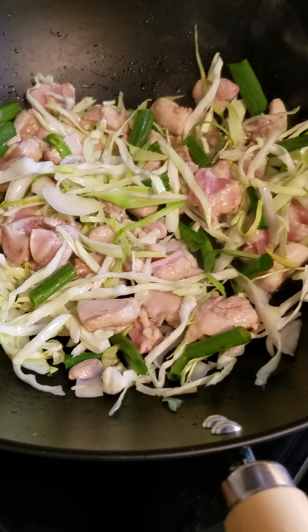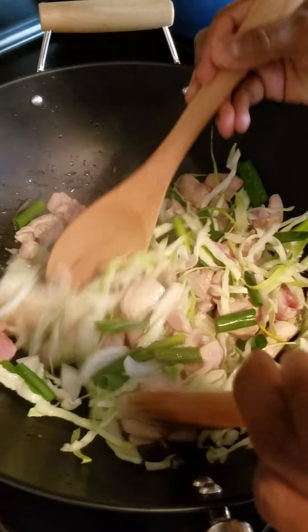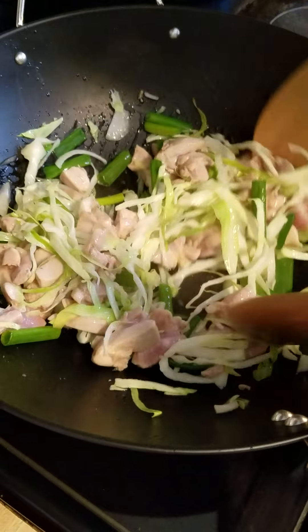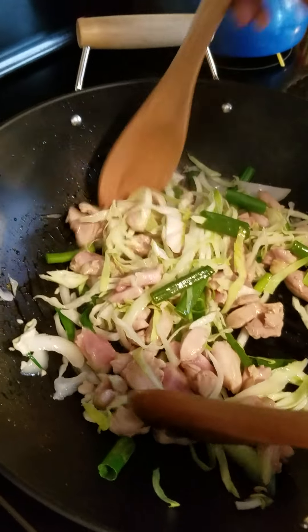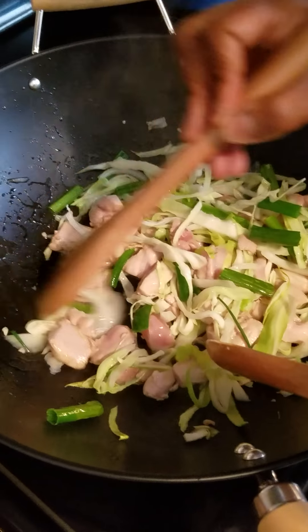I just strained my lo mein noodles and ran some cold water over them to keep them from getting all sticky and mushy. You've probably experienced that when you make pasta — if you don't use it right away, it will tend to dry out and stick together.